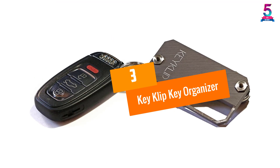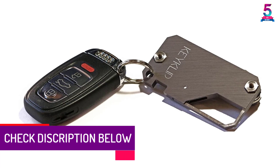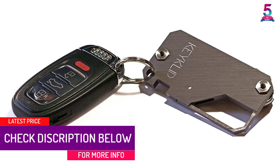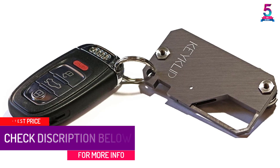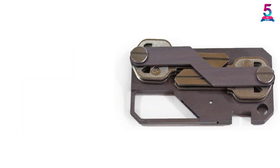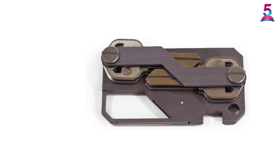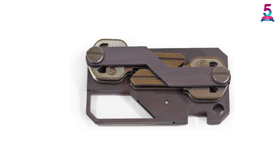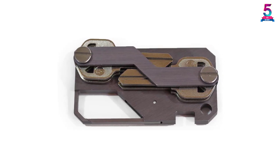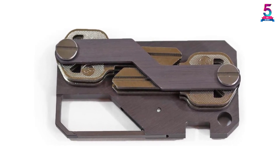At number three: the Key Clip Key Organizer. This model is excellent for folks who frequently lose their keys, as it functions not only as a key organizer but also includes a carabiner clip to keep all keys in one place at all times. You can clip it to a belt loop with great ease. It weighs very little yet holds up to a dozen keys, and an extension set is provided in the package for extra storage space.